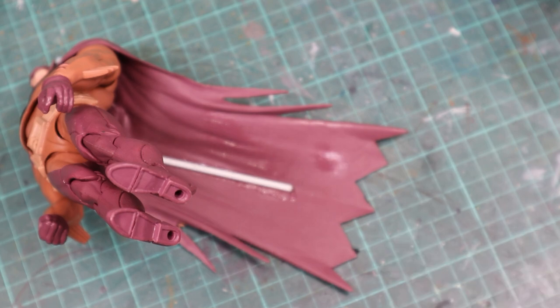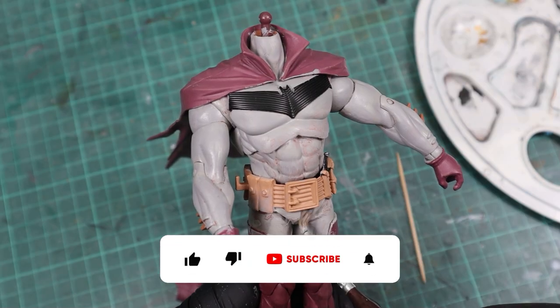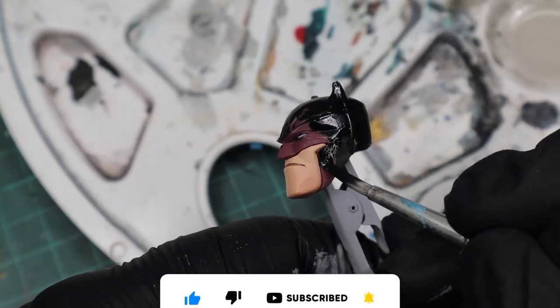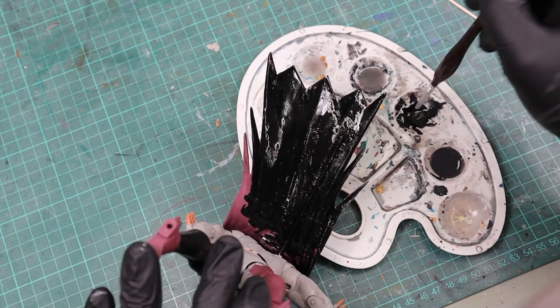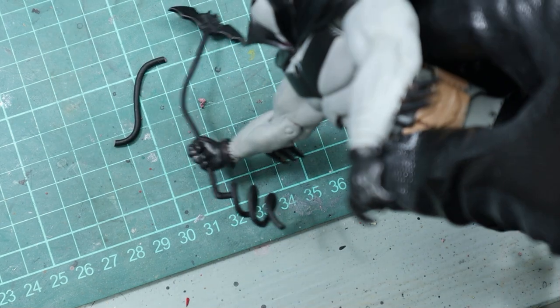Then I started to paint the suit with stonewall gray and all the black parts of his suit with the premium black. If you liked the video, please hit the thumbs up button, click subscribe and hit that bell icon to be notified when my next video comes out. And here you can see how the metal rod disappears after painting it. I also drilled a hole into the hand to make him hold the batarang rope, from which I removed the middle part.